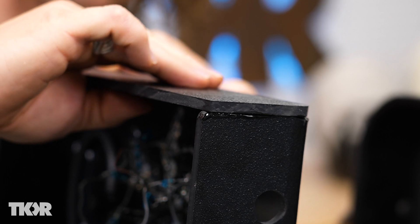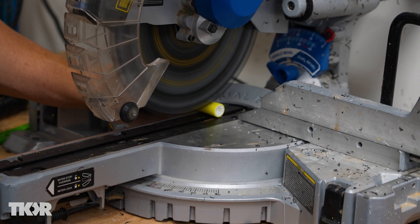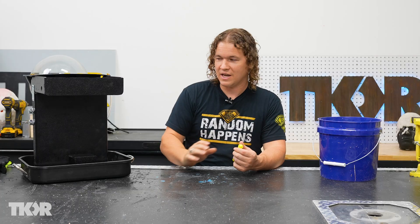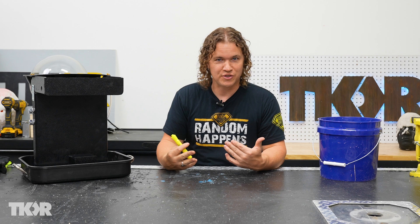We're nearly there — we've got everything ready. We're just going to do two things. One is we're going to cut open this highlighter because we want the guts of it to put in the water — it makes the water UV reactive. Our LEDs are all UV lights, so when we turn the lights off and flash these UV LEDs, the water's going to glow and give us a really cool effect.